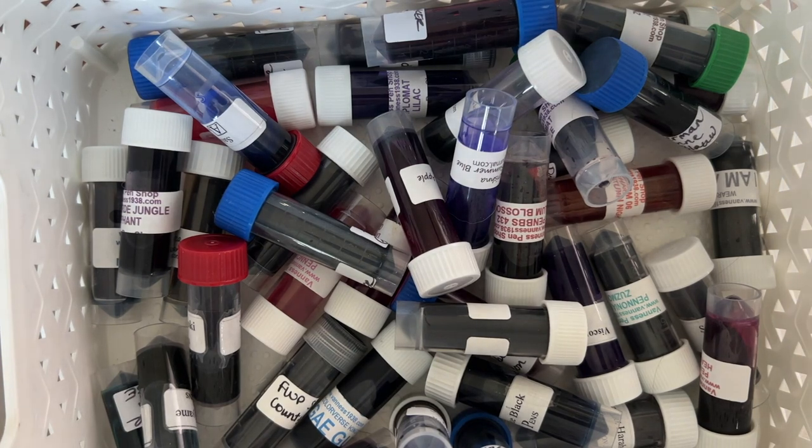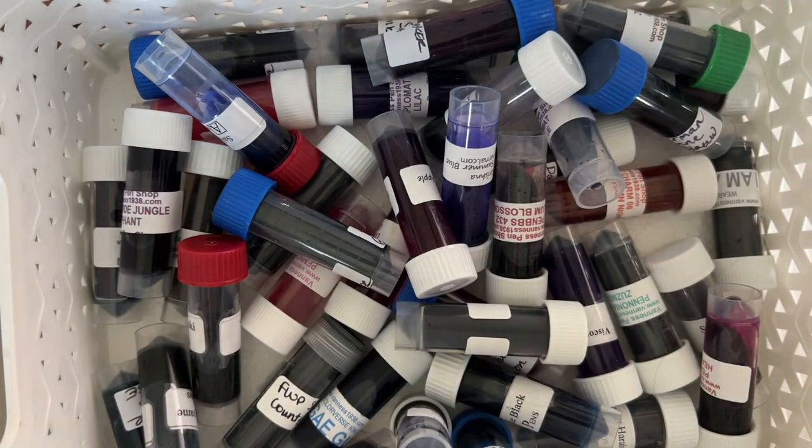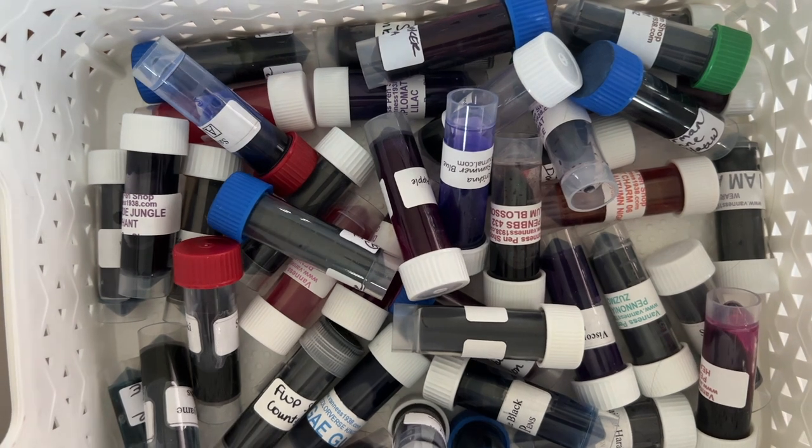Hi everybody, it's Amanda, and I'm coming to you with day 11 of 30 Inks 30 Days. First of all, happy Veterans Day if you are in the U.S. I don't get today off — I know a lot of people get today off — but that's okay. We're not here to talk about days off, we're here to talk about ink.